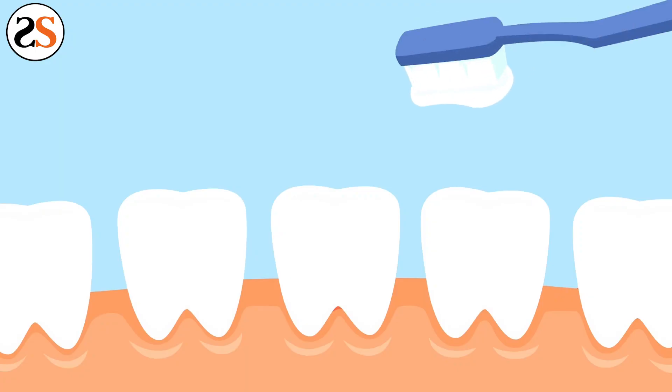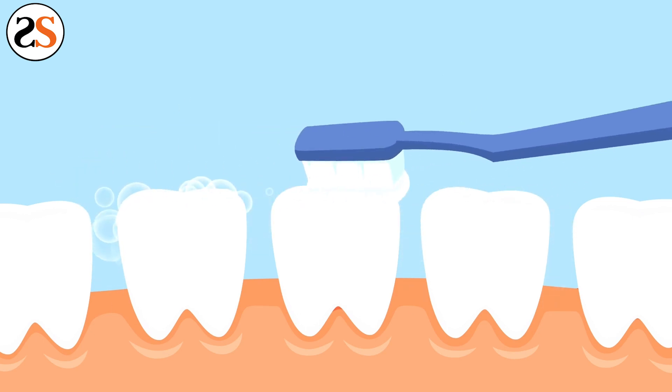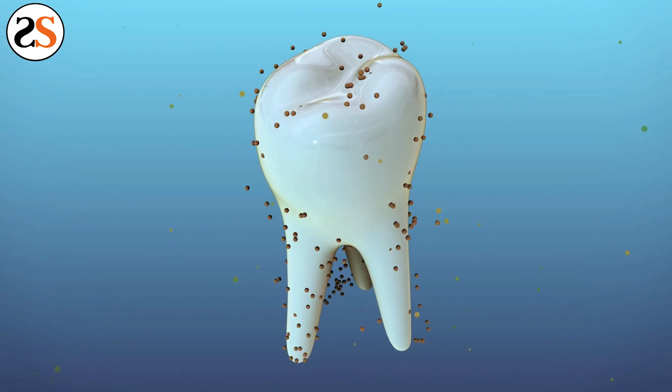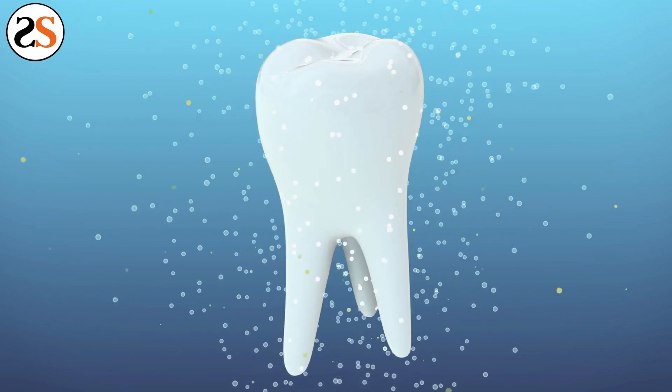Keep your whitening trays clean along with your teeth before and after whitening treatments. The answer is always yes — brush before whitening trays. It removes plaque and allows the whitening treatment to reach the teeth, making the treatments more effective and giving you a brighter and whiter smile quicker.